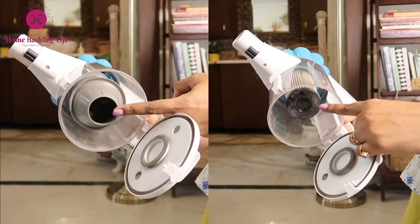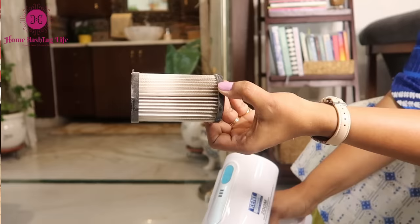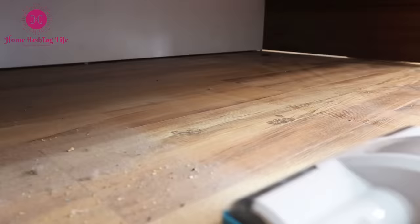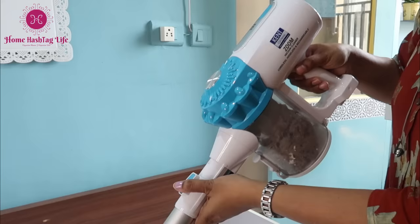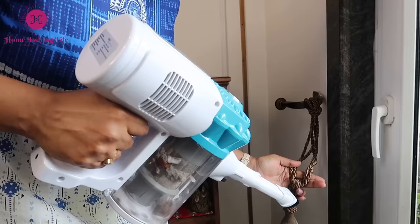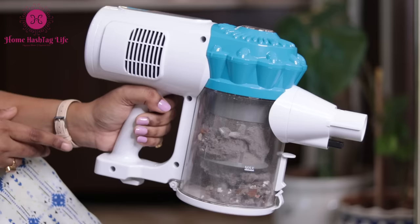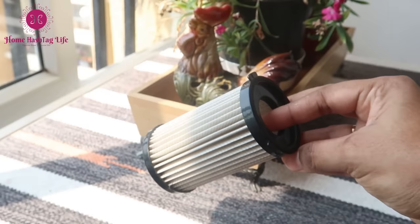The Kent Zoom vacuum cleaner has a HEPA filter — High Efficiency Particulate Air filter — which catches even fine dust, giving us a thoroughly clean surface. This Diwali, I am all set to clean the bottom of our storage bed which had evaded my eyes earlier. With its advanced cyclonic technology, it picks up dust at super-fast speed, giving spotless floors and areas. It has a 130-watt motor that sucks up practically every tiny bit and speck of dust — you can see the incredible amount of dust that has accumulated! This filter can also be washed easily under running water.